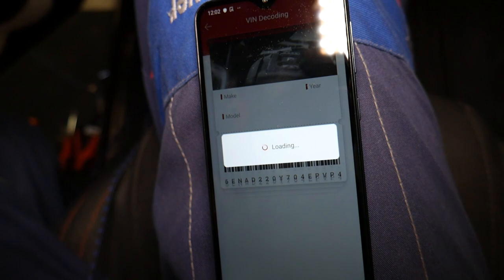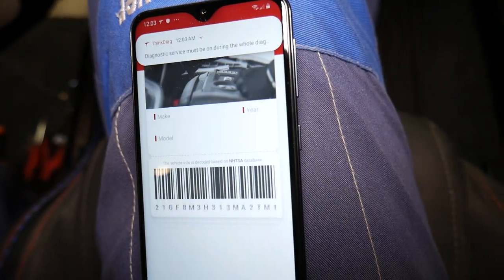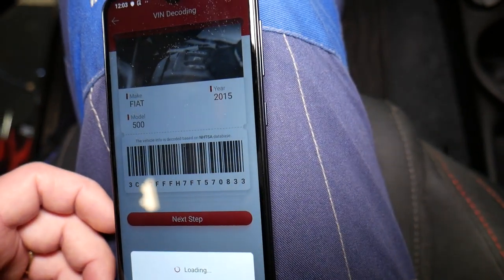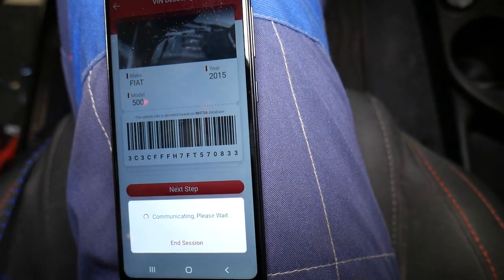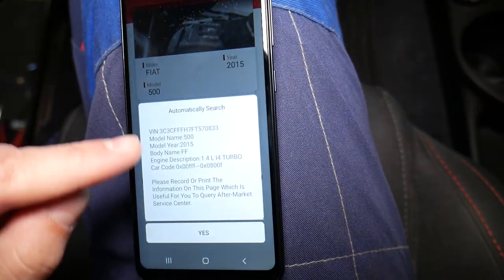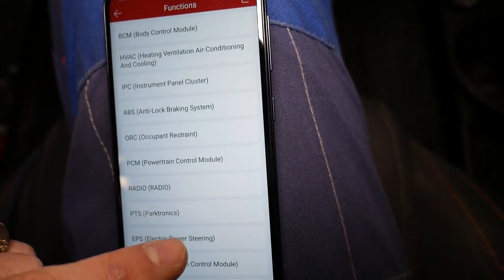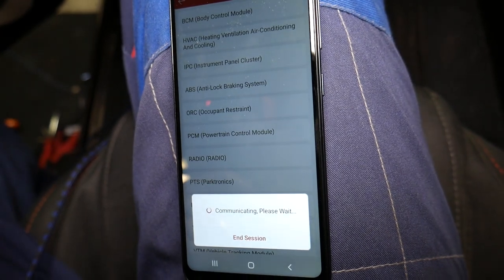It's connecting through that device through Bluetooth and it's going to tell us which vehicle we have. Check it out — Fiat 500, 2015, and that's the VIN number. We select and it's going to take a little bit of time to load. It gives you everything about the car — 1.4 liter turbo engine. It gives us everything we need to know. We confirm and now we're going to select 'System Selection: Occupant Restraint System' — this is the airbag system.